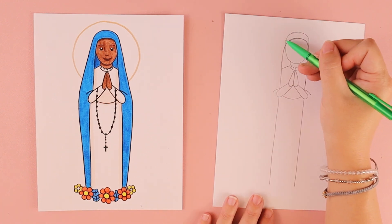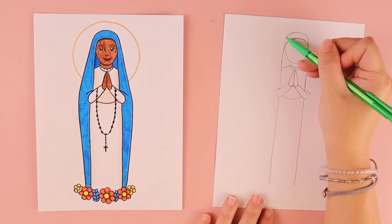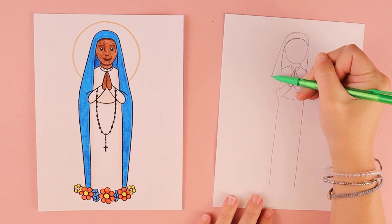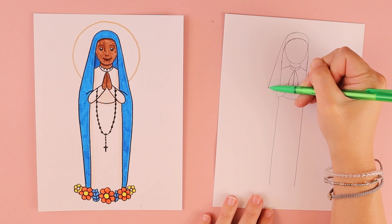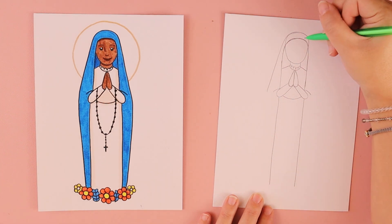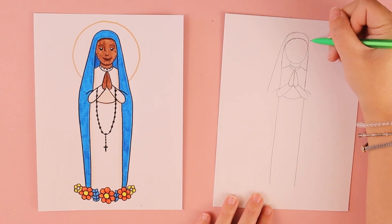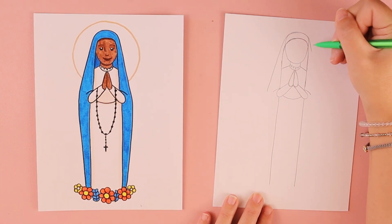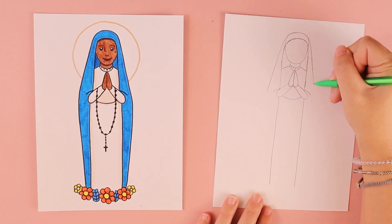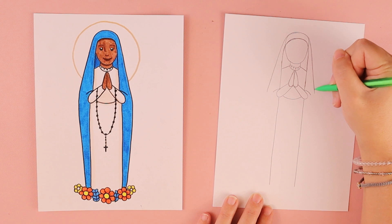Starting at the top of her head, do a slightly diagonal line that comes down towards the left and stops when you reach her elbow. Then do a similar line starting at the top of her head going down towards her right side elbow.